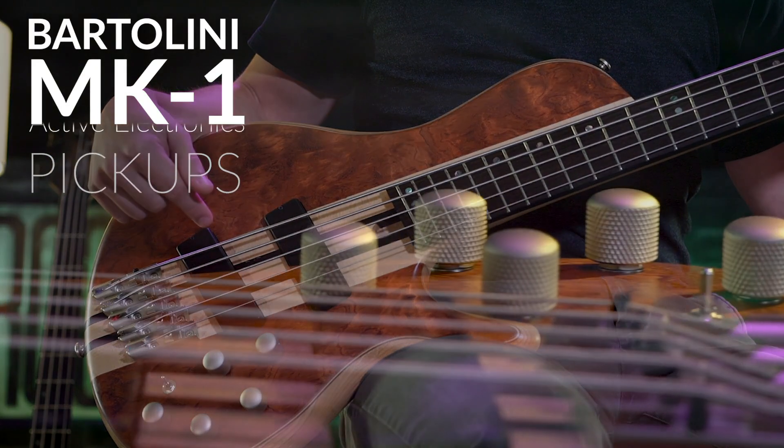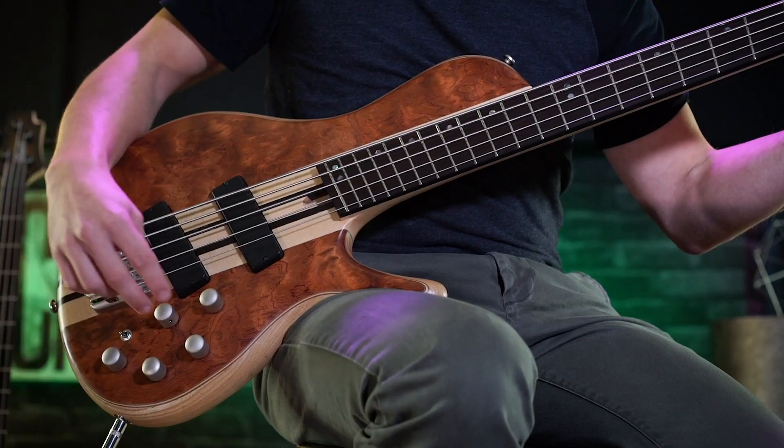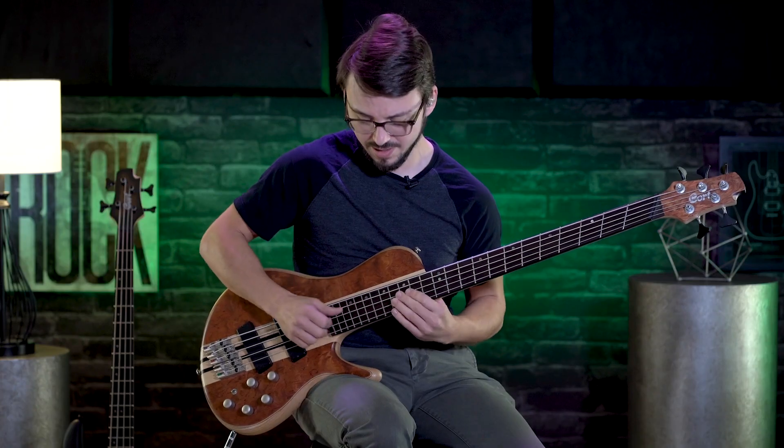This bass is equipped with Bartolini MK1 pickups and their active electronics. One of my go-to tones is flipping it to active, moving the pickup blend closer to the neck pickup, and it will give you a sound like this.